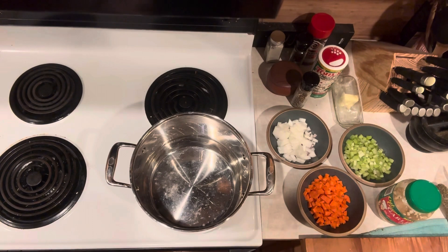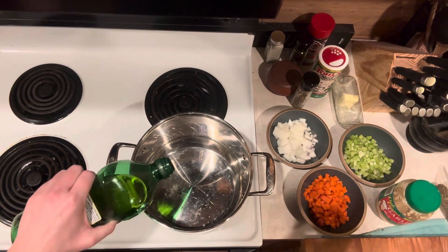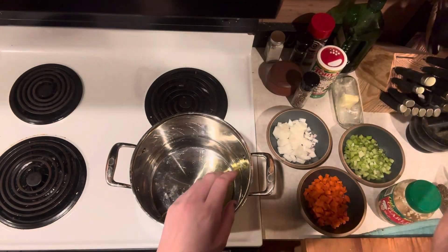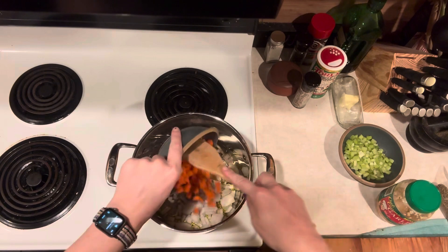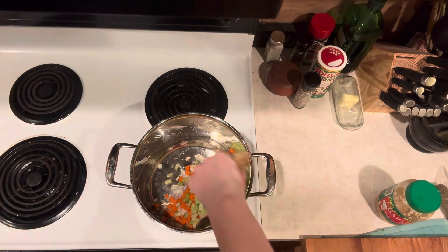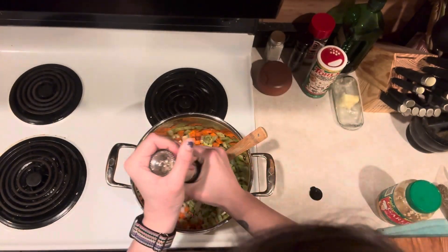Here we are — we've got our chopped veggies. We have our sofrito, or mirepoix: onion, celery, and carrot. We're also going to add some garlic, salt and pepper, and some seasonings. Let's get that started. Put in a little bit of oil and start dropping in the onions, carrots, and celery. We're going to sprinkle a little bit of salt on them to help bring out that moisture, and a little bit of white pepper — you can use black pepper if you want.